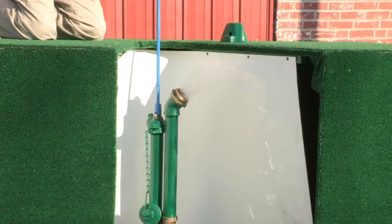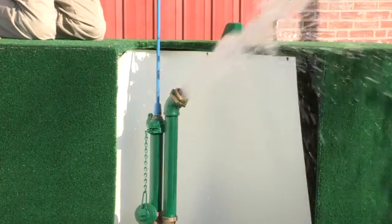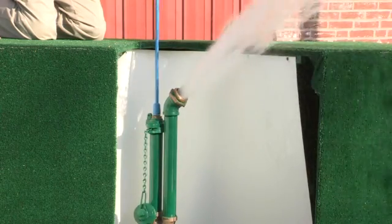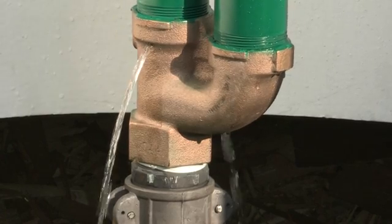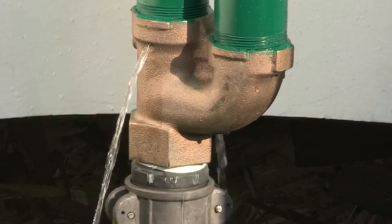Now let's open it all the way. As with opening, be sure to close it slowly as well to avoid a water hammer situation. Once closed, you can see how the unit self-drains into the ground below the frost line.